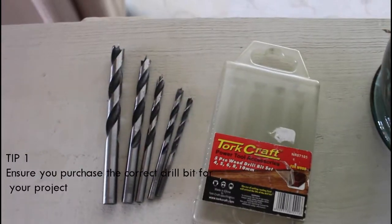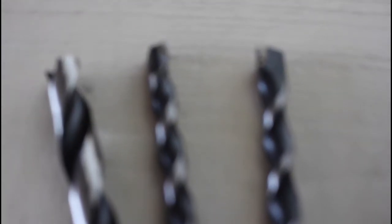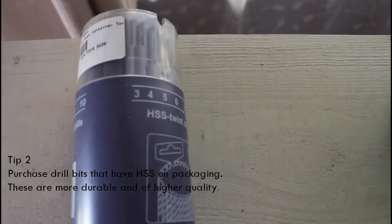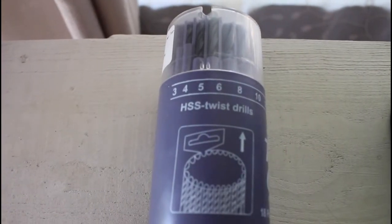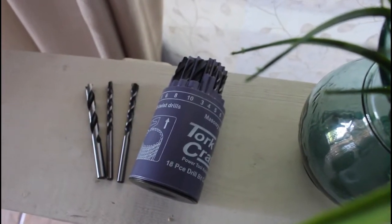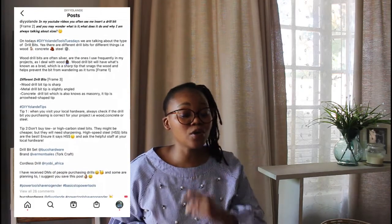Here are a few tips about drill bits. Tip one: when you visit your local hardware, always check that the drill bit you purchased is correct for your project — whether it's for wood, concrete, or steel. Tip two: don't buy low or high carbon steel drill bits. They might be cheaper but will need sharpening. High speed steel bits, marked HSS, are the best. Ensure your drill bit set has HSS and ask the staff at your local hardware for assistance.